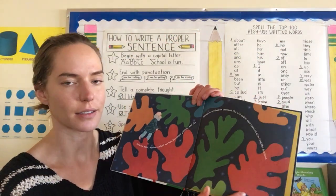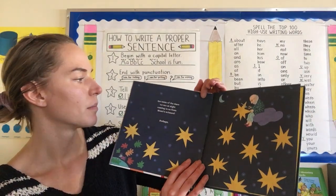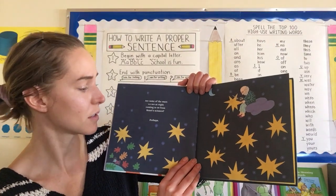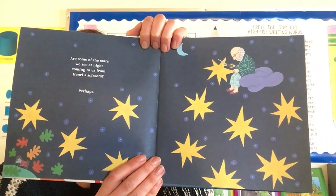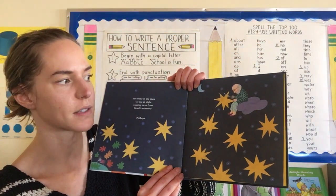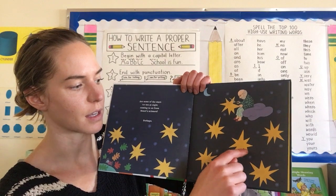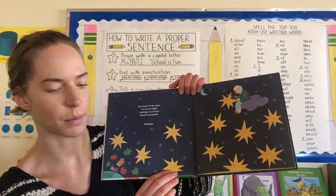He was alive a really long time ago — he's not alive anymore. I really love Matisse's stars. They're not like the normal five-pointed stars that we're used to seeing. They're a little bit different with each ray of light, and I love that. It's pretty fun to make.